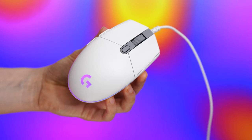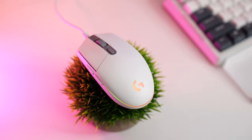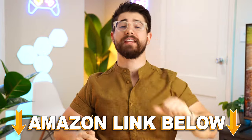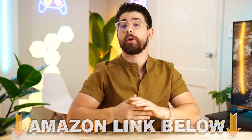Jumping into the number five spot of the best ultra budget gaming mice is the Logitech G203, coming in at a price tag of around $24 or $25. There will be Amazon links below for all five of these mice for the US, UK, Canada, and international links. Check below for current pricing.